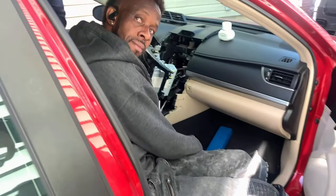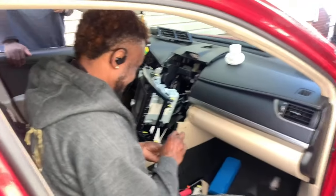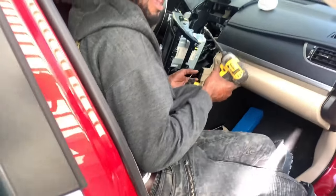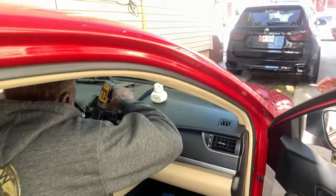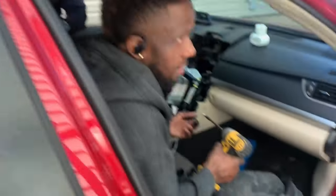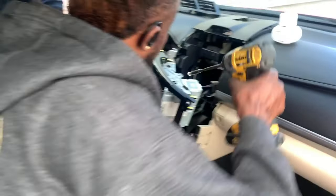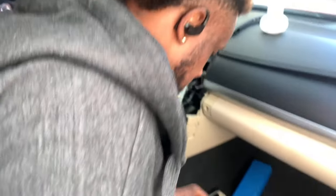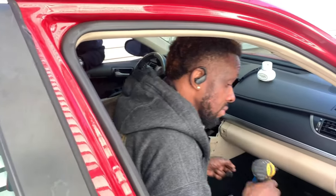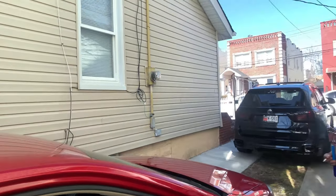This is the installer right here — Omar. He's going to do the installation for me. Right now he's actually taking out a CD that's stuck inside the radio. He's pretty good at what he does — he's the best, that's why I brought him to install.